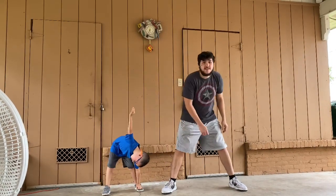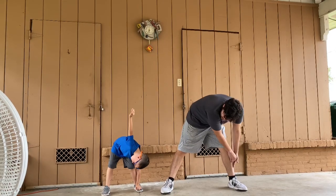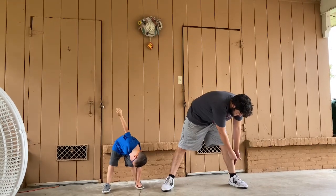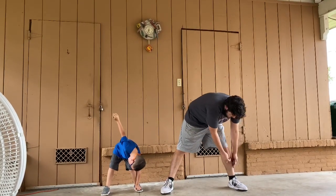Now we're going to go down to the last side. 1, 2, 3... 10.